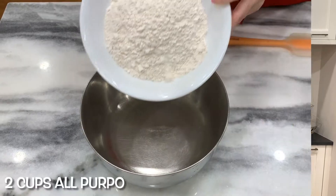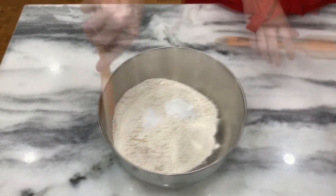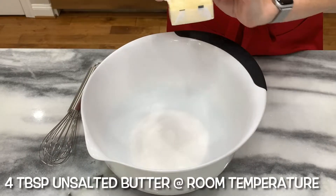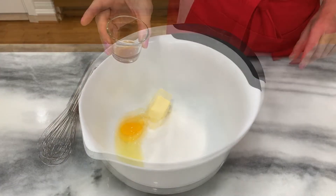Now that the streusel topping is done, let's work on the cake. Blend the flour, baking powder, and salt together first: two cups all-purpose flour, two teaspoons baking powder, half teaspoon salt. Then beat together the sugar, butter, egg, and vanilla: three quarters cup sugar, four tablespoons unsalted butter at room temperature, one egg at room temperature, and one teaspoon vanilla.